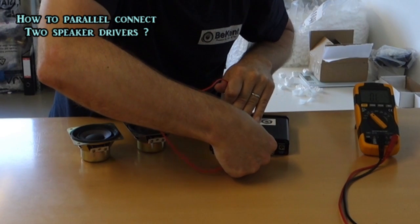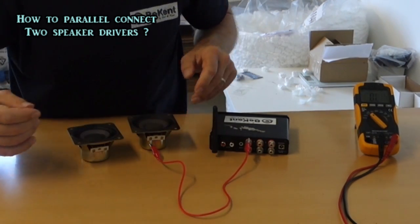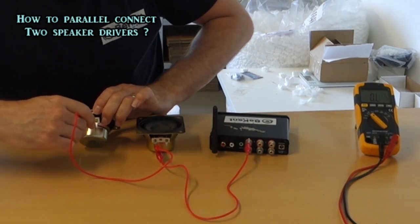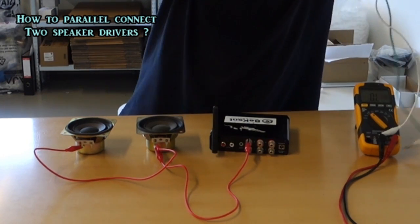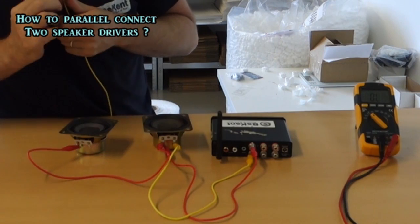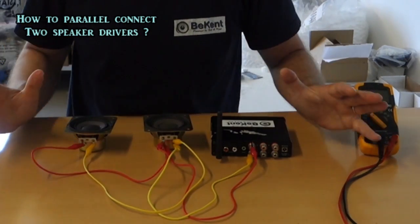Here we're connecting plus from the amplifier to plus on the first speaker. Then we connect from that plus to the plus on the second speaker. Then minus to the other lead, and from that same leg over to the second speaker. This is now parallel.